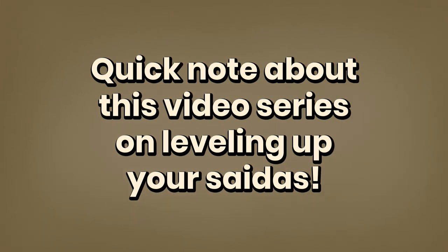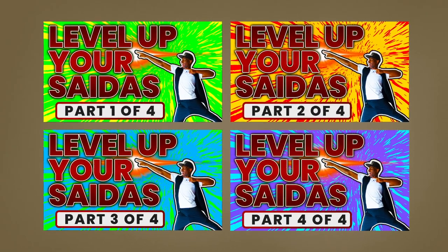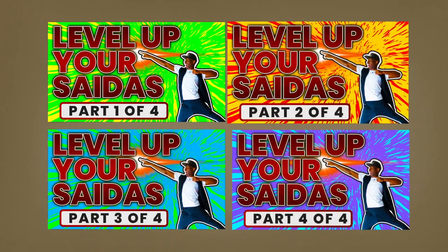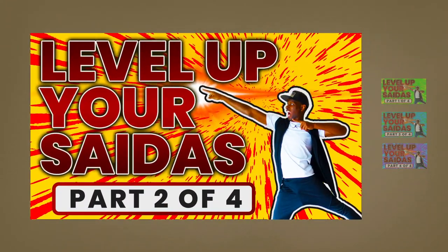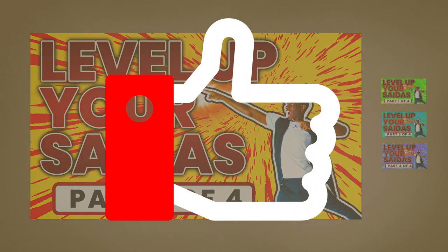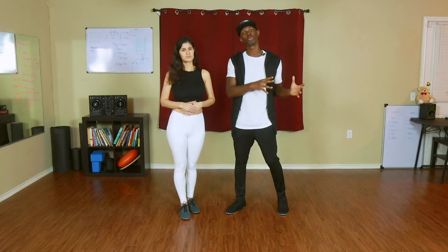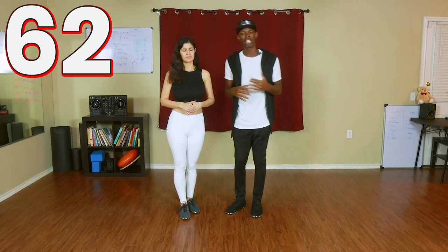Hey y'all, welcome to another video. This is part two of the 'Level Up Your Saída' series, where I'm breaking down an approach towards adding musical variations to your saídas. If you've already watched part one, you already know the spiel of how I'm breaking this up into four parts. If you find value in this video, please like the video — it definitely helps grow the channel.